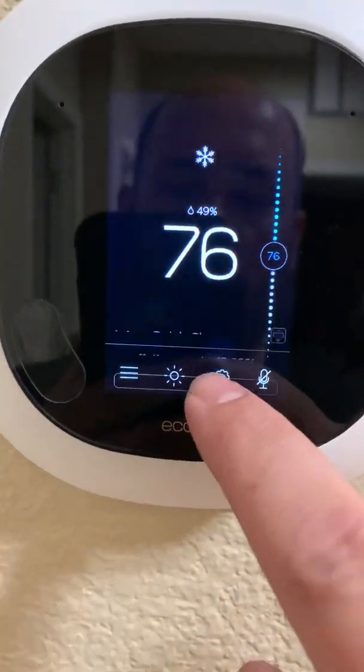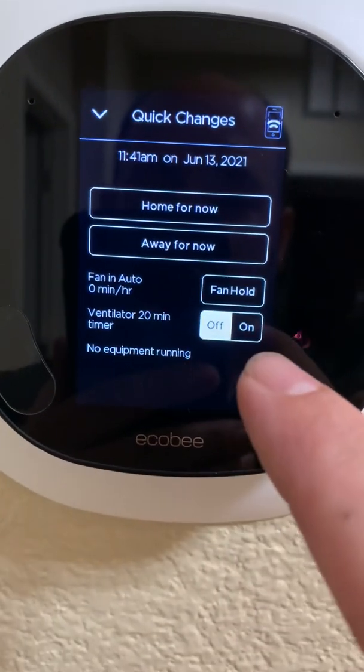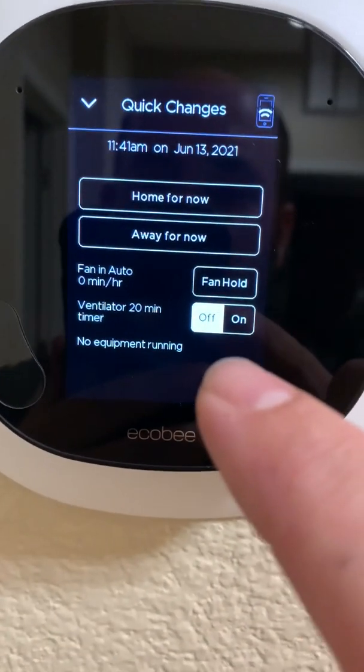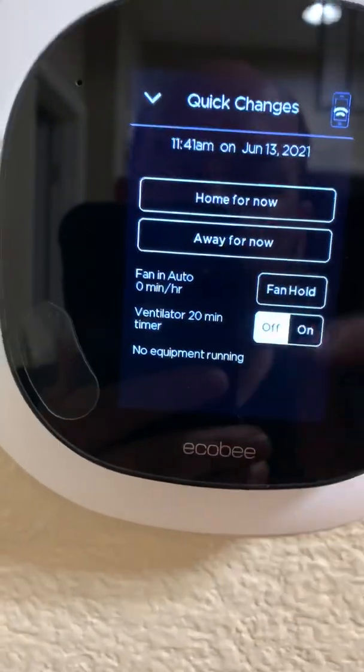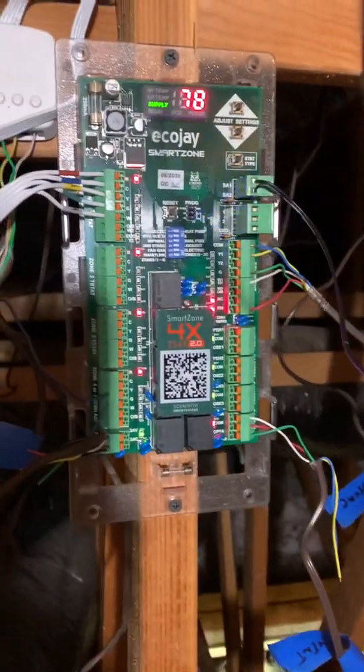You can go to the Quick Changes menu and manually set the ventilator for 20 minutes. However, again, the outside air temperature has got to be cooler than 68 degrees. So with the ecoj4x board here...